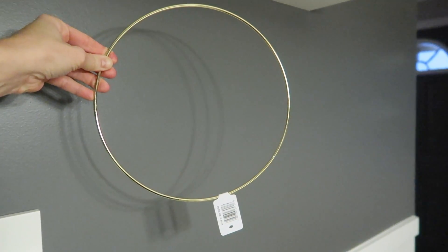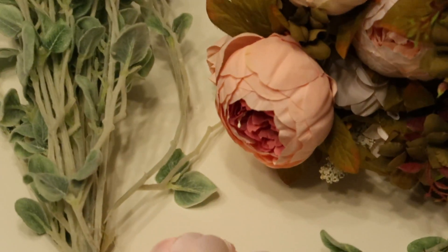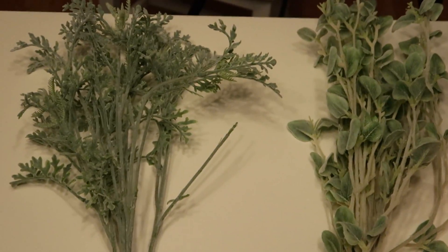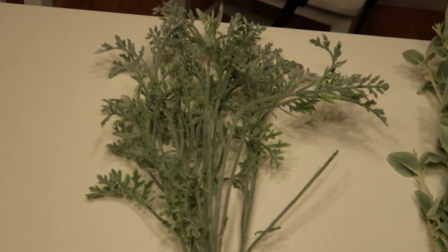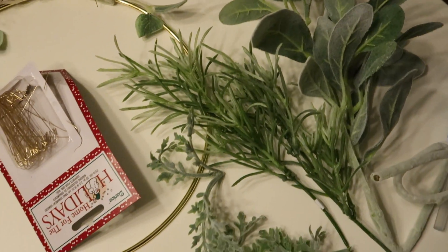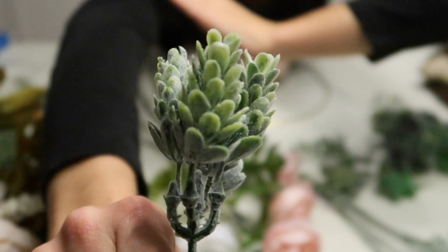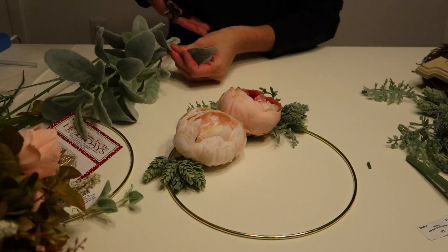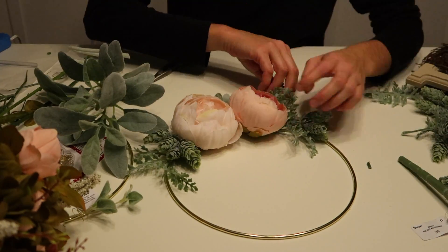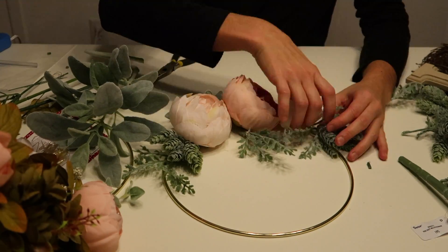These are the rings I used — I bought two of them from Pat Catanz, just the 10-inch size. Then I bought some peony bouquets off Amazon. I also had some filler greens from Pat Catanz, and I bought some succulents off Amazon. Basically, the first thing I did was lay my stuff out and get an idea of how I wanted it to look, so I just experimented and played around a bit before starting to glue.